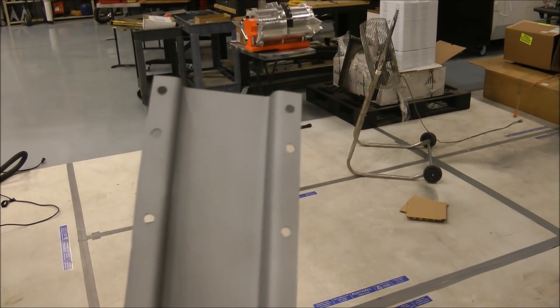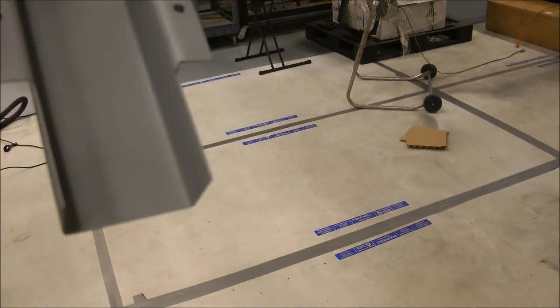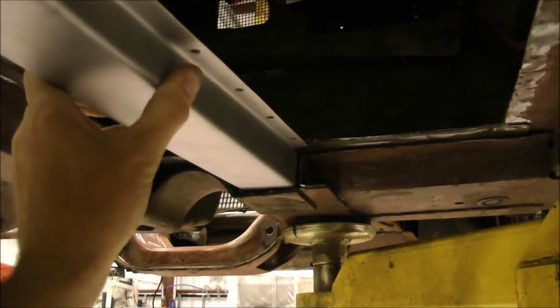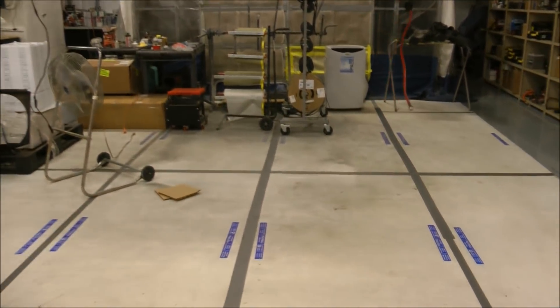All the spot weld holes have been drilled, the weld-through primer has been applied on the underside, and she is ready to install. You can see that she slips right in exactly where the factory one was. We'll line her up, tack her in, and when we apply the new floor pans they will have nice, strong support — so even a very large person can ride in the Lincoln.